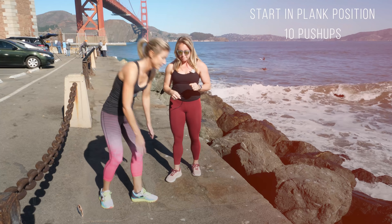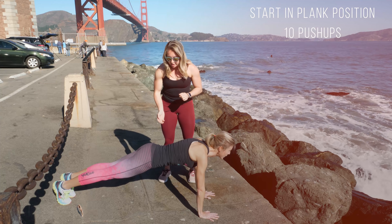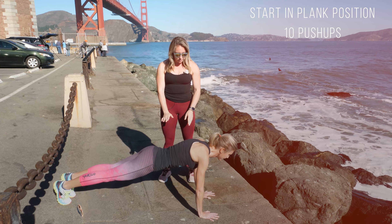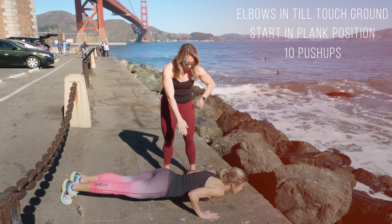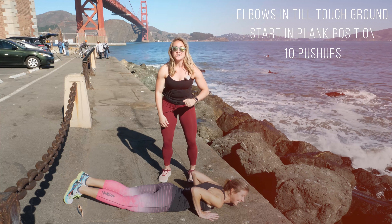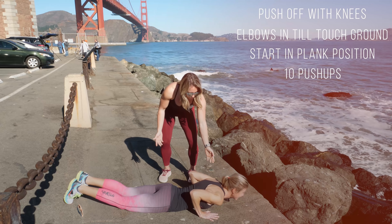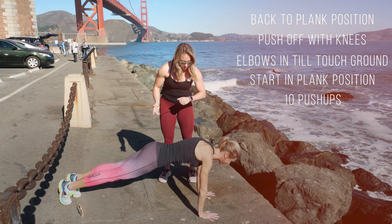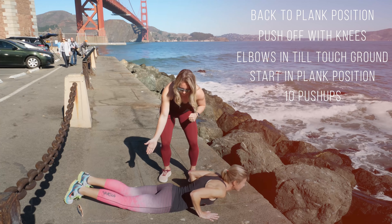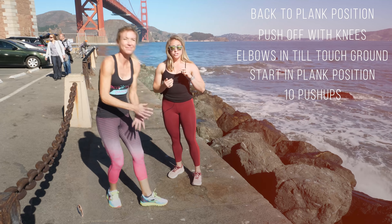She's going to hit that plank again — nice flat back, butt squeezed, taking nice big breaths. Now she's going to go strict as much as she can, all the way down with elbows in, until she's laying basically on the ground. She can even rest all the way down if she wants. Then from here she's going to push off and roll off her knees — chest comes up, knees come off. That's going to be version two.